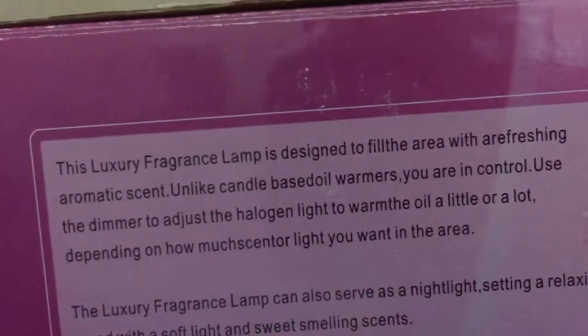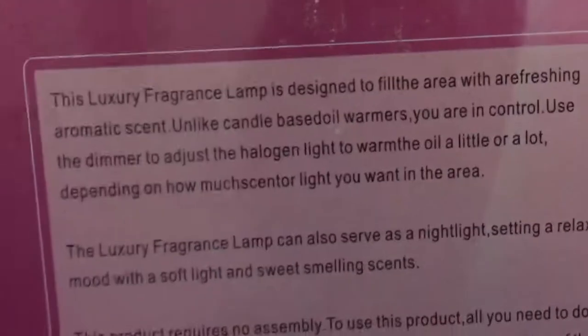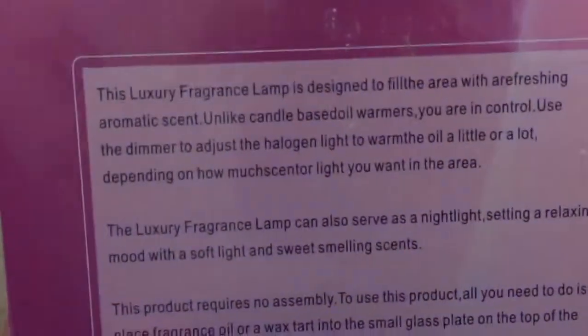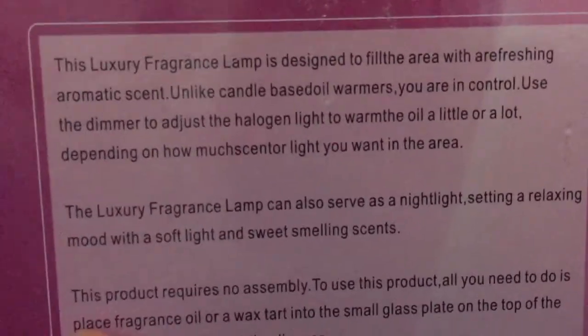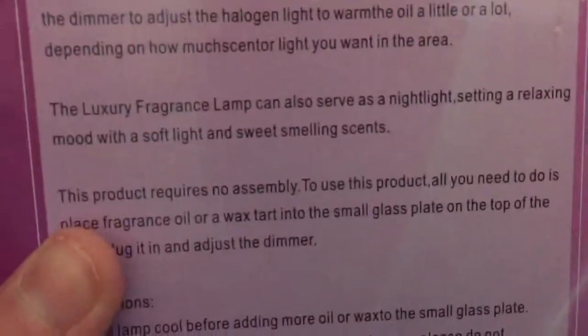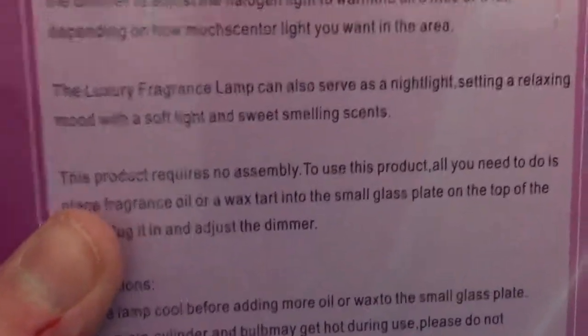This is crap. And I'll read it how they spell it. This luxury fragrance lamp is designed to fill the area with our refreshing aroma exit. Unlike candle base oil warmers, you're in control. Use a dimmer to adjust the halogen light to warm the oil a little or a lot. Depending on how much centaur light you want in the area. This luxury fragrance lamp also serves as a night light, saving a relaxing mood with sweet-smelling scents. Just like poop.